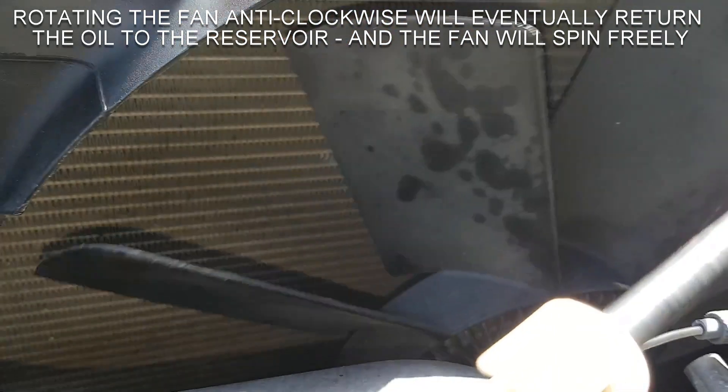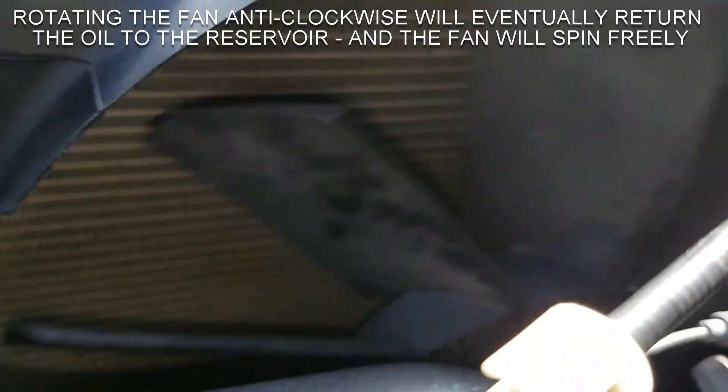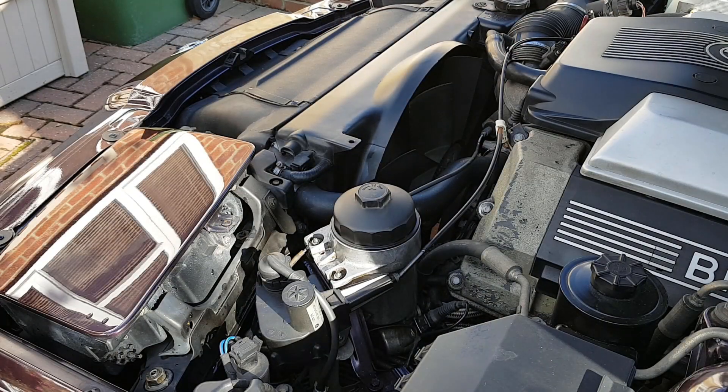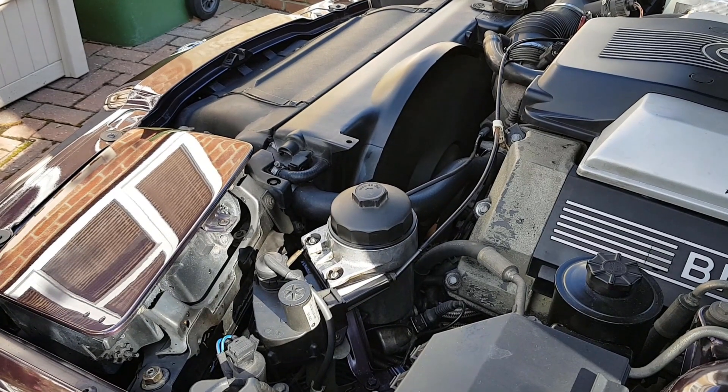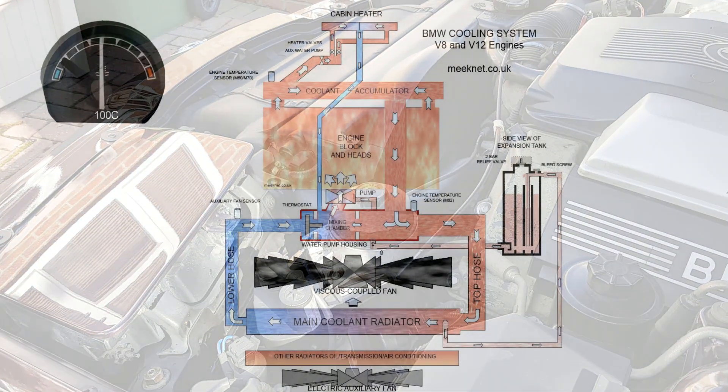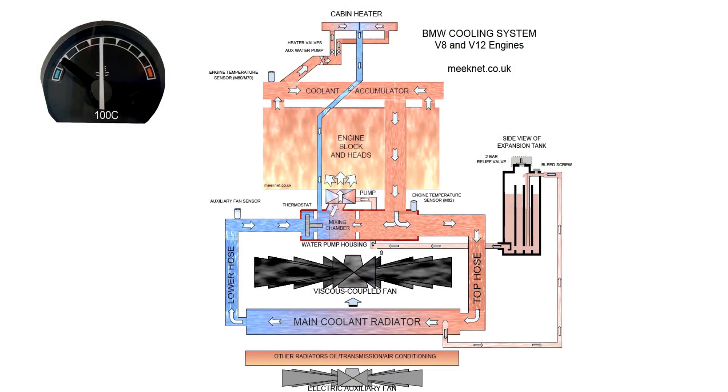The more time you spin it in reverse, that's a good indication the oil can actually be moved around the system. When the engine's cold and you first start it up with fluid between the peaks and troughs, it moves a lot of air and it's quite obvious that it's locked. Let's have a look at operation with the rest of the cooling system.